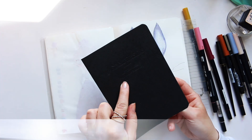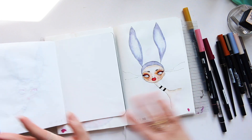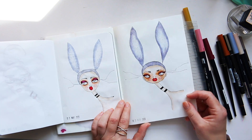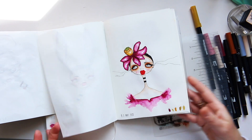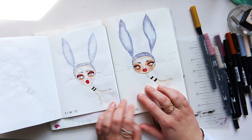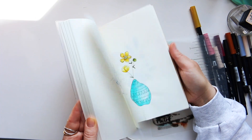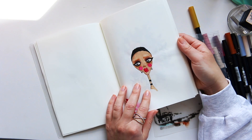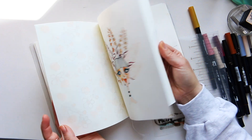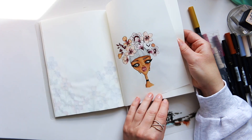I put the Tomoe River paper in sketchbooks — these particular ones are the Good Ink Pressions letterpress handmade stationery I bought on Etsy. On this thicker paper you can see quite a few marks come through to the other side. Still, I enjoyed numerous different art supplies on this paper — watercolors look lovely on here, and alcohol markers worked really well too.